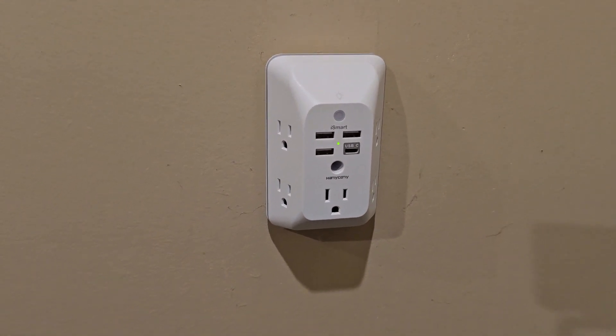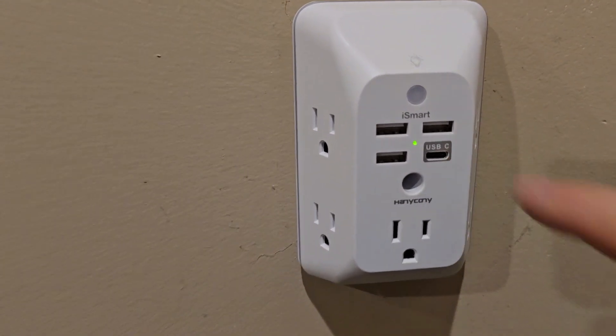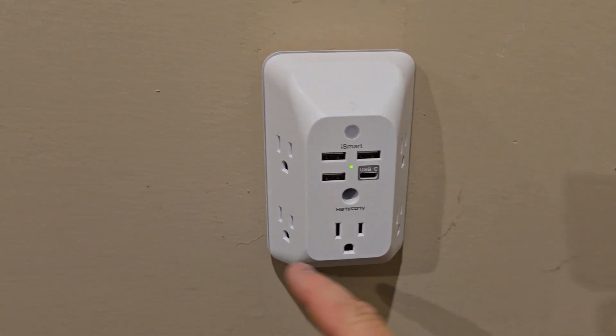Hello everyone, it's JustADad. Today I'm going to do a review on this Hanny Connie outlet extender. It's got a USB-C port and three USB-A ports, but I love that you can extend and have six outlets.